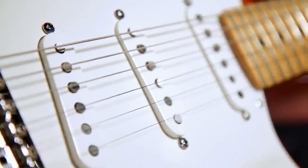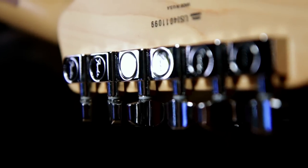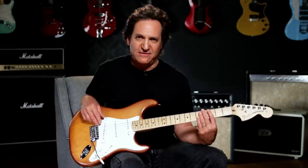It's got three American-standard single-coil pickups, vintage-style bridge with synchronized tremolo, five-way selector switch, Fender cast-sealed tuning machines, chrome hardware, and vintage-style strap buttons.